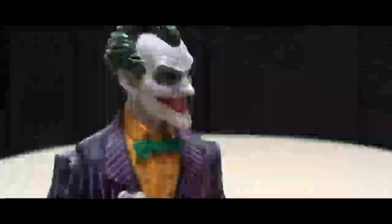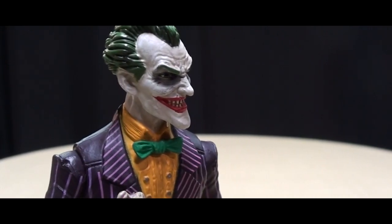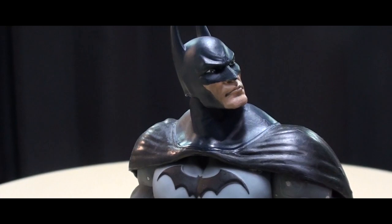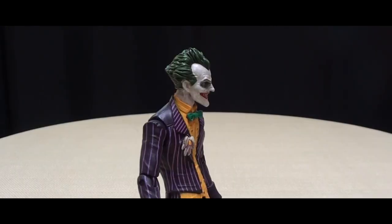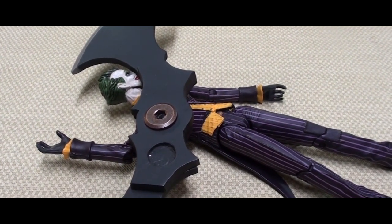Of justice! Victory is mine, Batman! We'll see about that, Joker. Alfred, send the Super Batarang! Super Batarang? What is he talking about? Oh, you are the worst type of person.